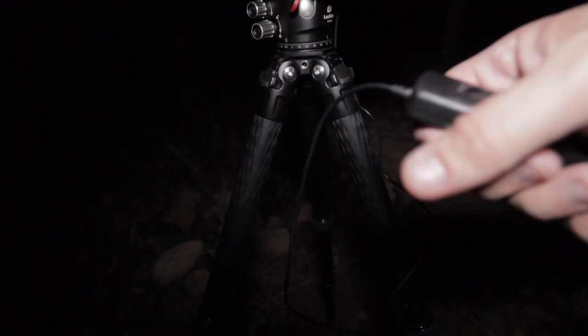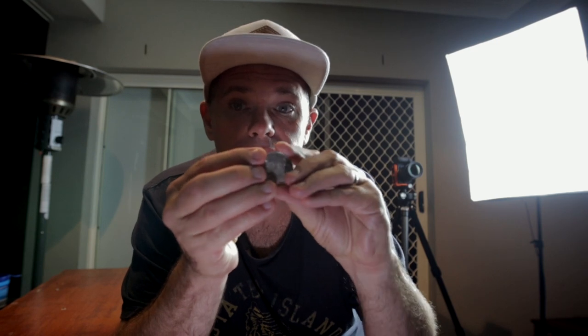I did a Milky Way shoot and a star trailer shoot where I used that technique — check it out if you want. Now my coin — I polished it up, it's nice and shiny because we want it to catch the light.